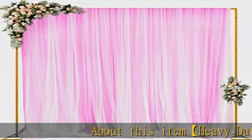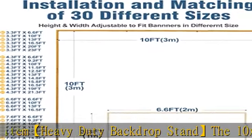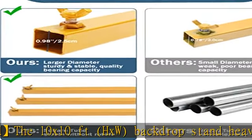About this item: heavy-duty backdrop stand. The 10x10 feet (H x W) backdrop stand heavy-duty with base features 1 millimeter thick, quality toughness, weather-resistant epoxy resin coated square pipe.